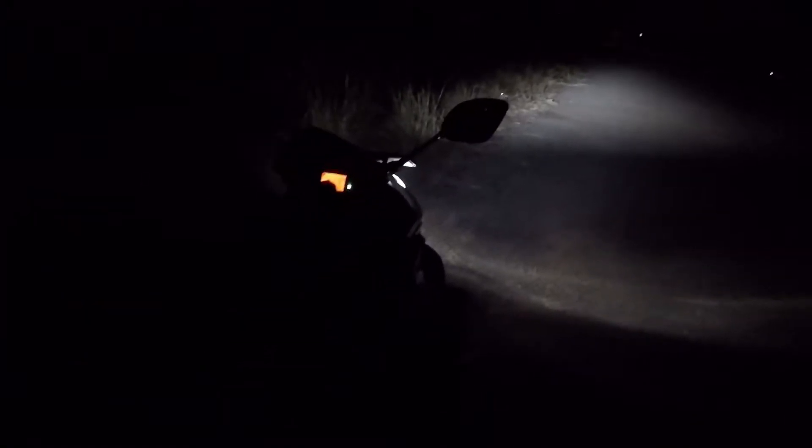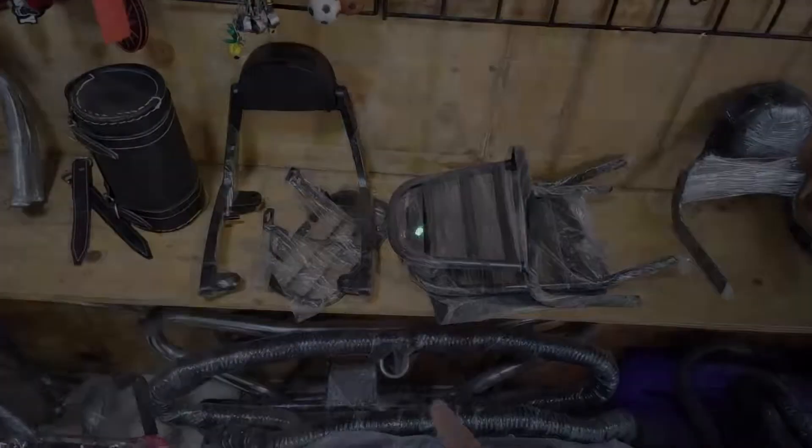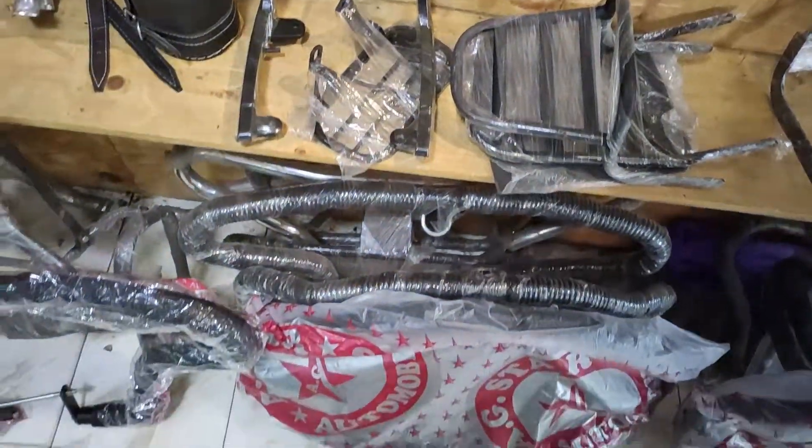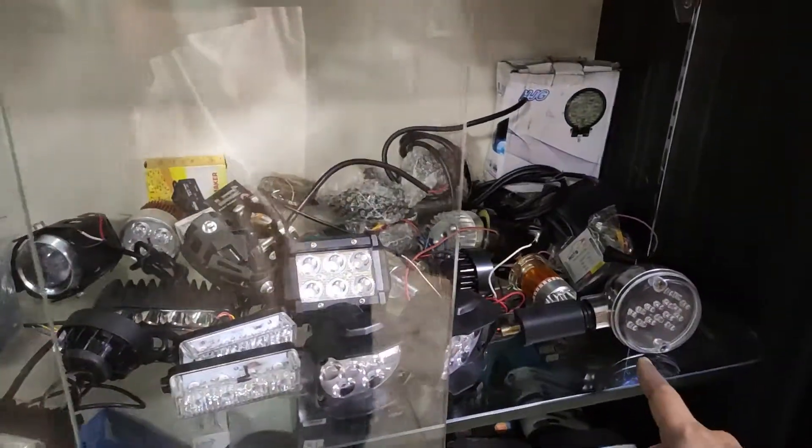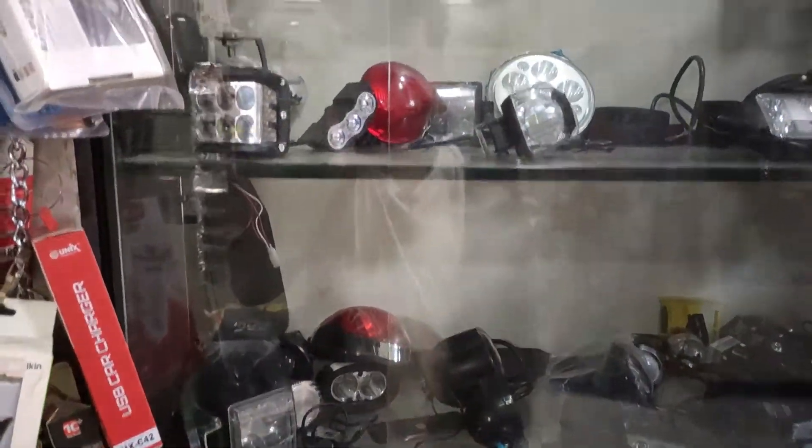Now let's switch it to fog lamps and see how powerful it is. Lots of luggage carriers, crash guards, fog bullets — these are all the fog lights for all types of bikes.